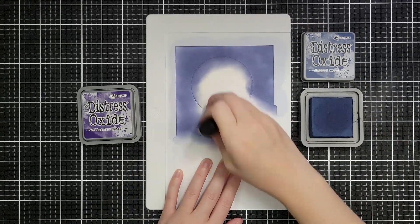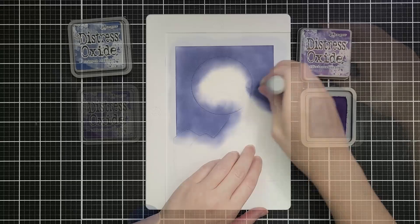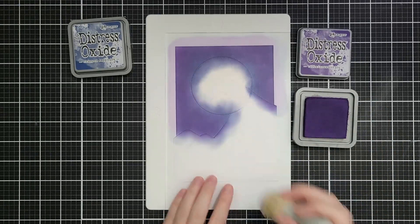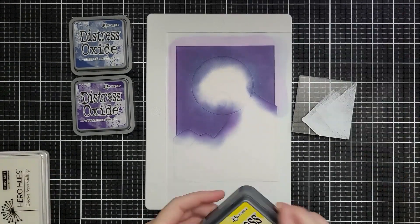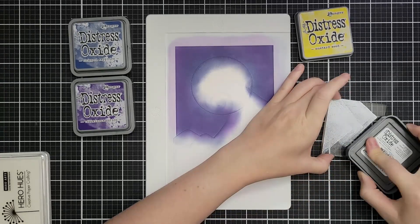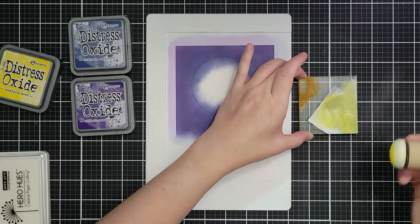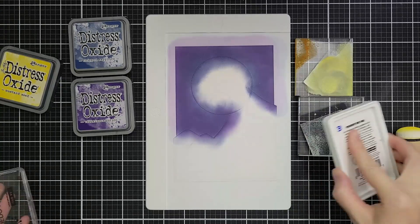I'm coming in with Chipped Sapphire and laying down some color all over the sky — a little splotchy, I want that, I want variations in color. Then I bring in Villainous Potion, one of my very favorite oxide inks, coming in wherever we're getting a little further away from the moon. I left a little ring of just blue. I thought I owned Antique Linen in an oxide — apparently not; apparently I've just seen too many YouTube videos with other people using it.